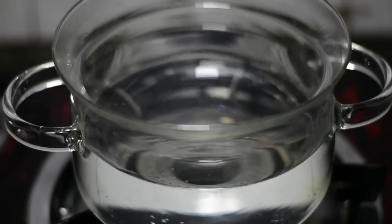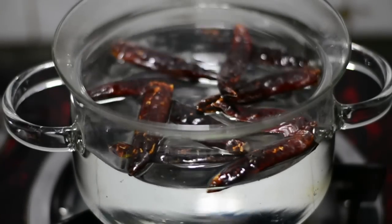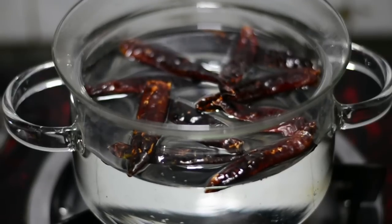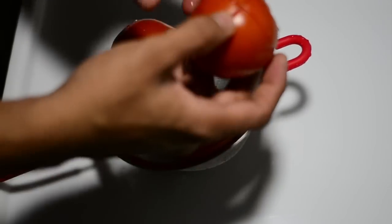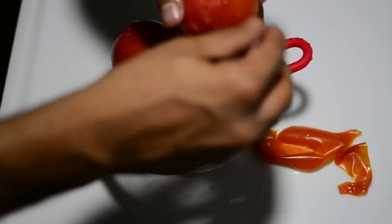Now I'm going to utilize this hot water for my red chilies. I'll drop in the whole red chilies and blanch them as well — leave them here for five minutes. In the meanwhile, extract your tomatoes from the cold water; their skins will come out very easily. That's blanching!